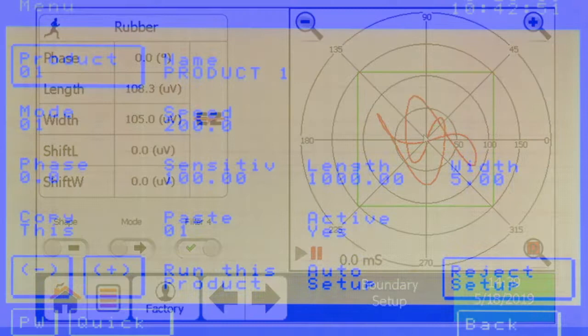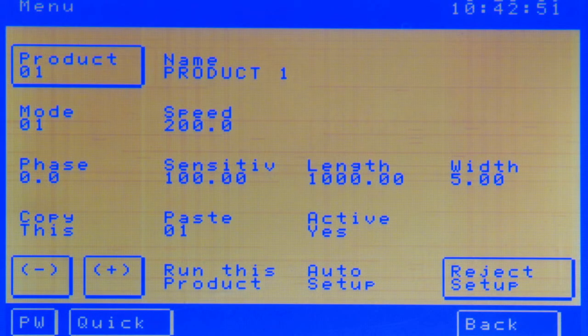Here, we contrast Xtreme's interface with a basic competitor's design. There is no comparison.